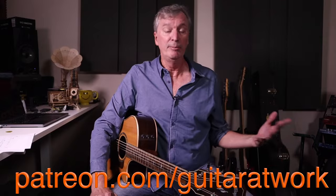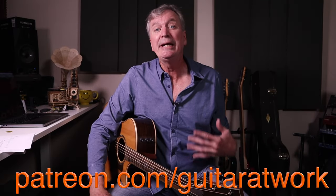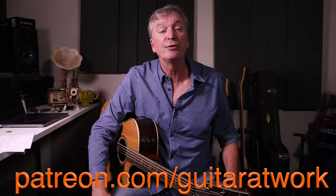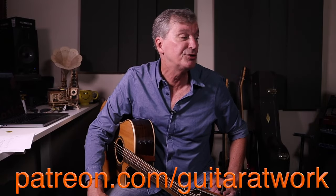Patreon doesn't have to be a lifelong commitment. There are tons and tons of songs up there, and the play-alongs are especially valuable because a lot of us are not playing with other people, and it really helps to develop your instincts. So let's jump in on this one.